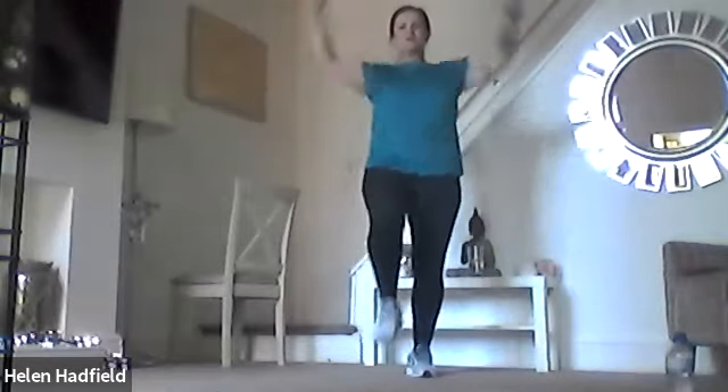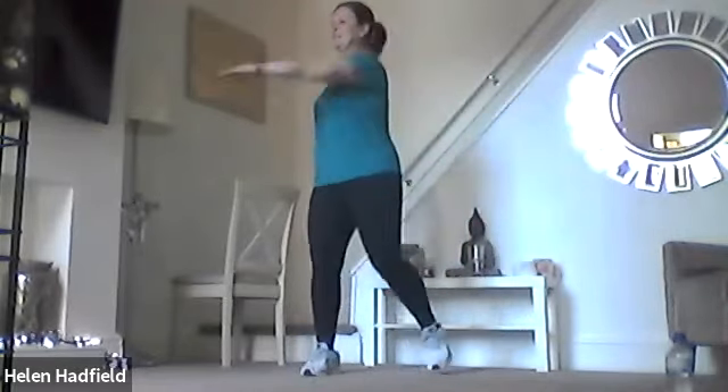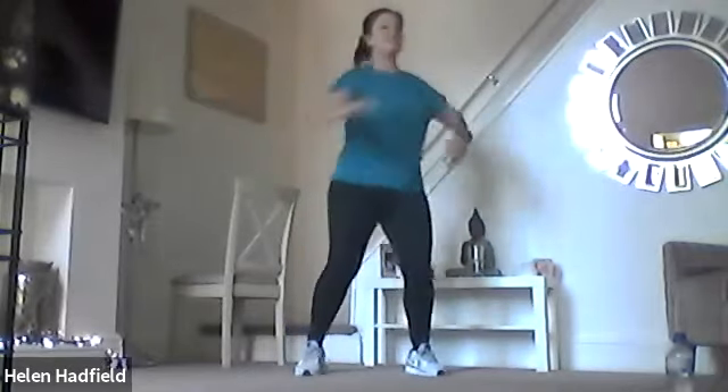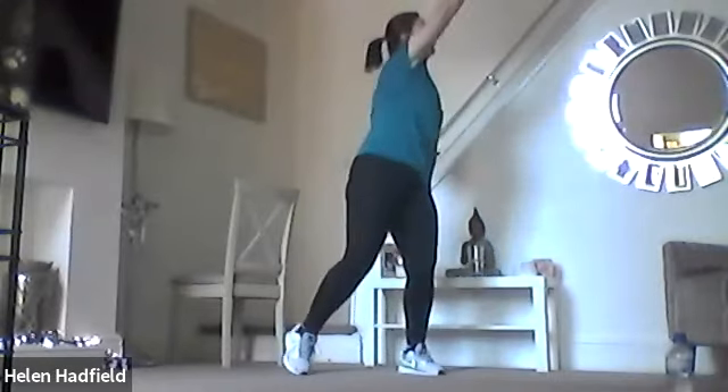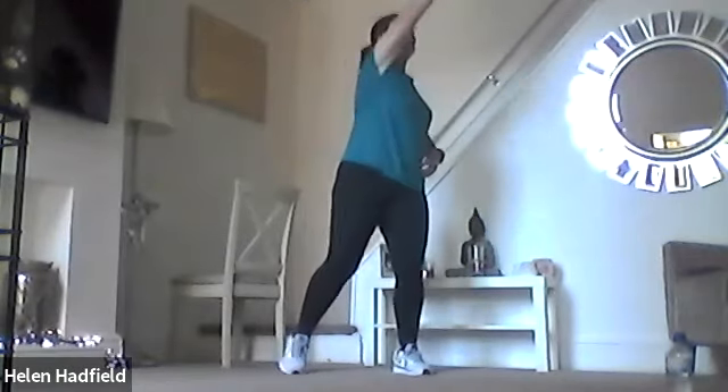Now we're going to go knee up, arms down. You can go slower or a little bit quicker if you prefer — whatever feels right for you at whatever pace suits. And twist, here we go. So that movement coming to the sides — take the arm higher, go on, reach. Four more. Well done, excellent stuff then.